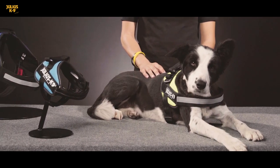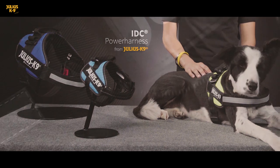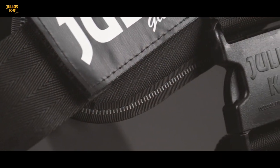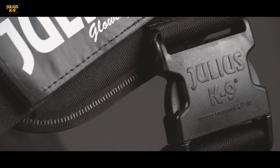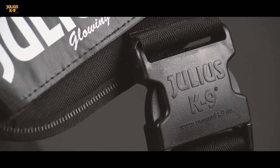The IDC power harnesses are getting more and more popular among dog owners. The breathable, skin-friendly inner lining made of Oechotex certified material, the German-made straps, and the unbreakable buckles are a guarantee for a long life.